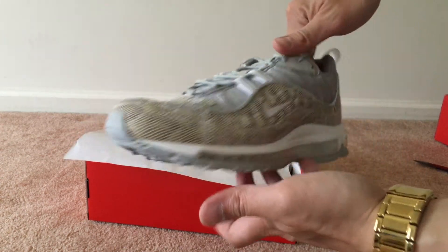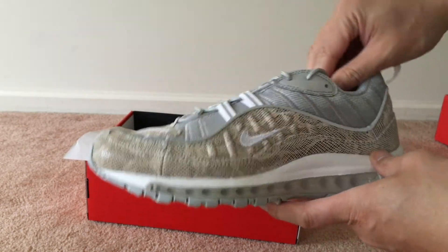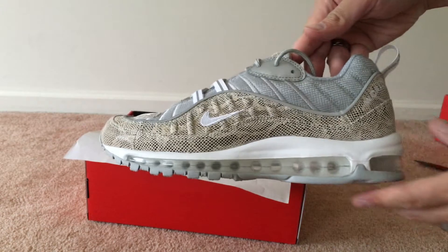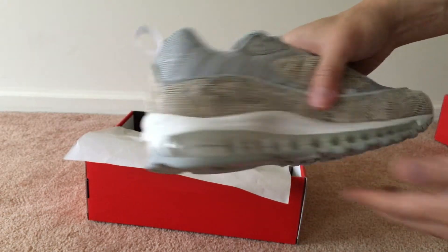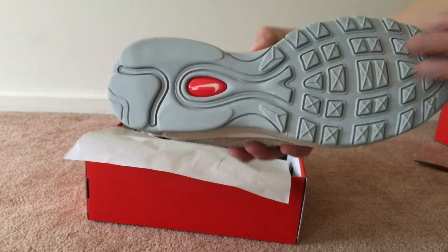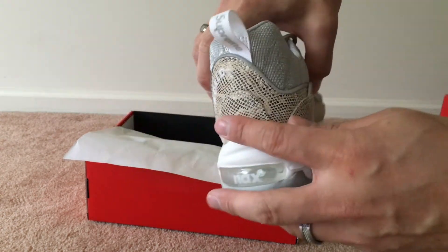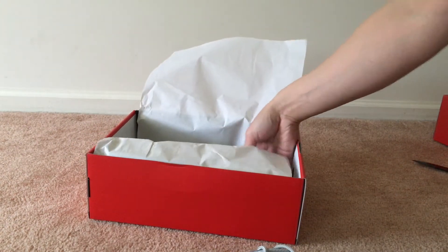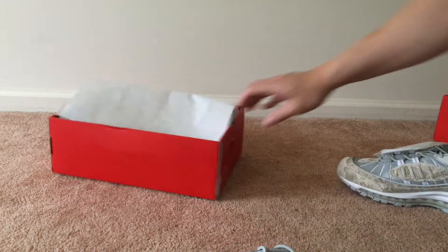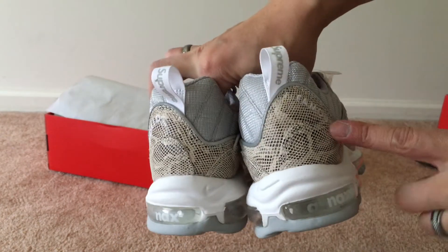Here they are - these are the snakeskin colorway. I tried for the navy as well but on Supreme I could only add it since they were saying I already had a duplicate, so I was only able to grab this one. Very dope. As you can see you have 'World' on one side, and on the other side you have 'Famous' - so back to back you have 'World Famous' right there.